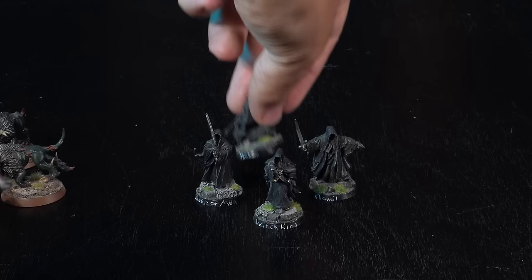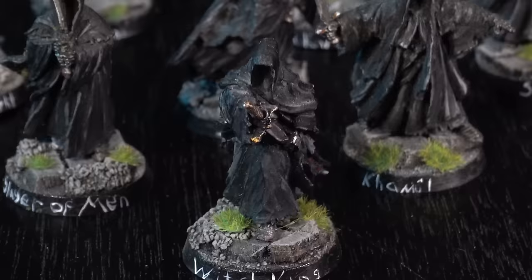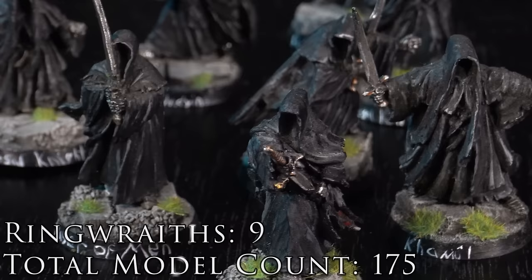It was around this time that I went to my first ever tournament, which was for the Middle-earth Strategy Battle Game. I decided these minis were pretty cool and wanted to explore them more. In retrospect, nine Ringwraiths on foot is maybe the worst army in the whole world of Middle-earth, but these minis still look really fun and were a nice easy project to paint up.